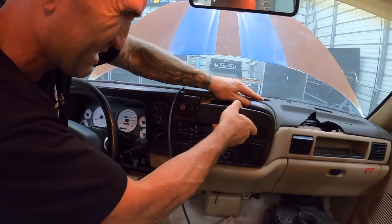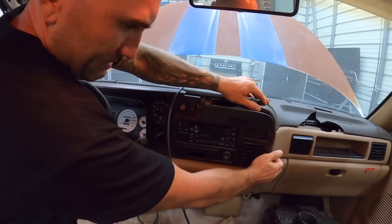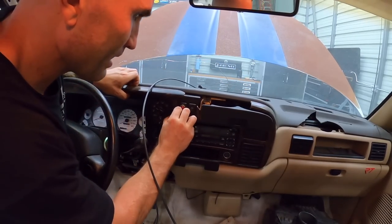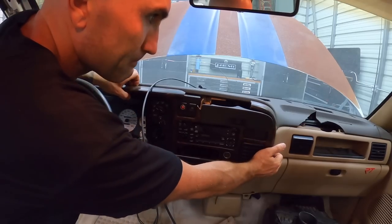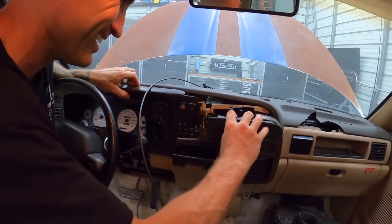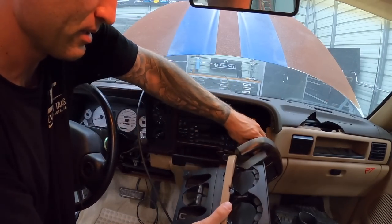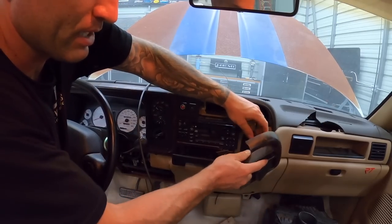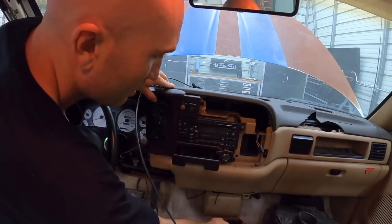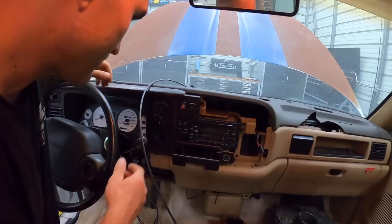I can't even pull out the cup holders without the whole dash just absolutely disintegrating. That is crazy — I know they're fragile but holy camoly. I know a lot of people were commenting on the wood grain, but this was already cracked before I touched it.